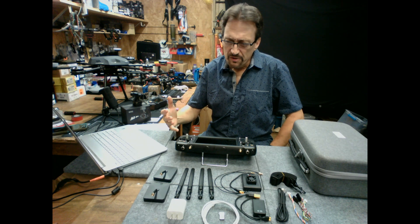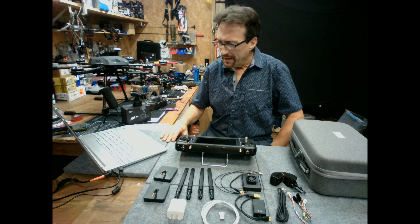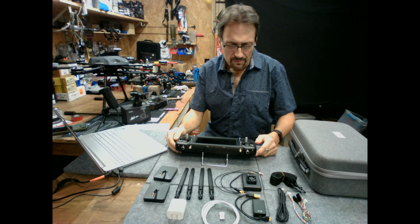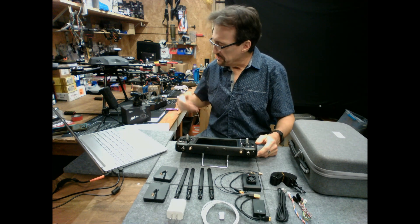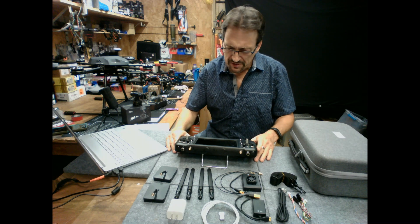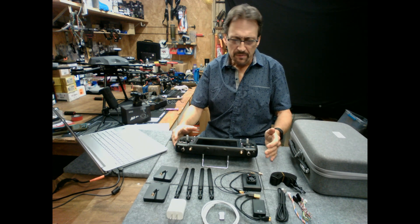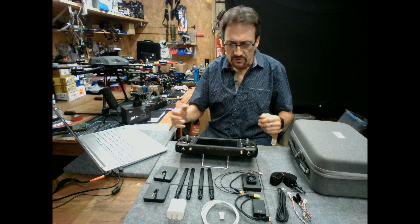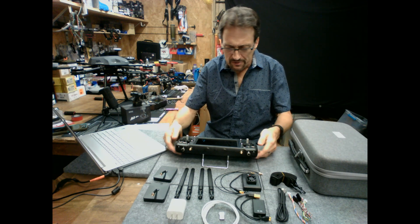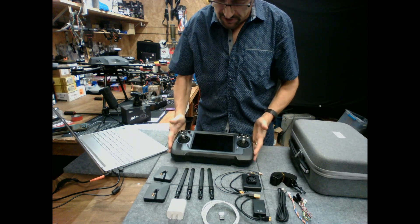I'm an engineer by background and by trade in my profession, but I'm a hobbyist when it comes to UAV systems. This can be an intimidating learning curve, but I don't think it's necessarily going to be difficult. I think there's just not a lot of information out there for people who want to try this system. So I'm going to try to provide that information so that everyone can have a better understanding of whether this system will work for their needs.